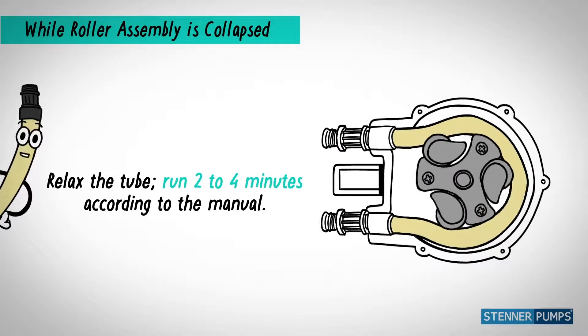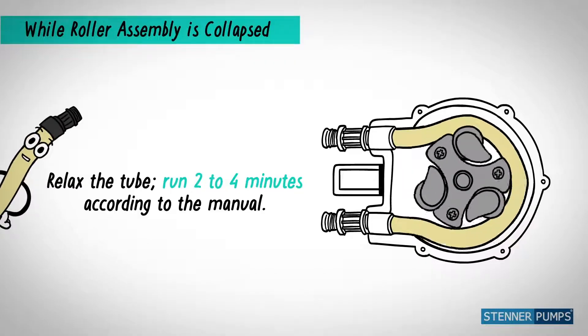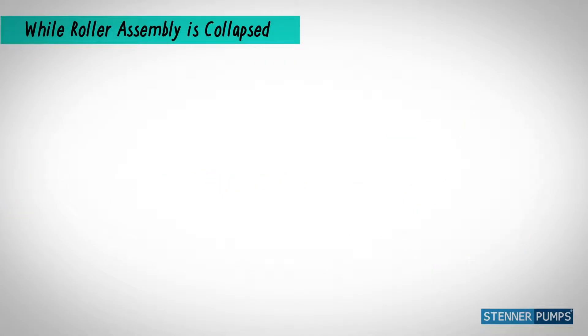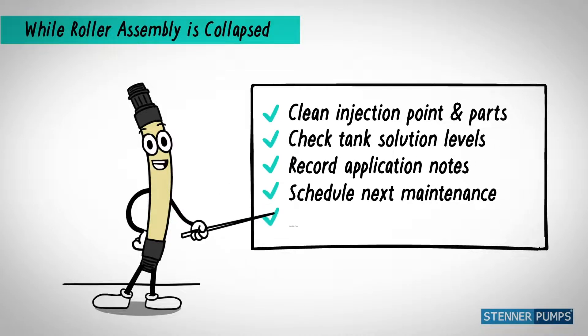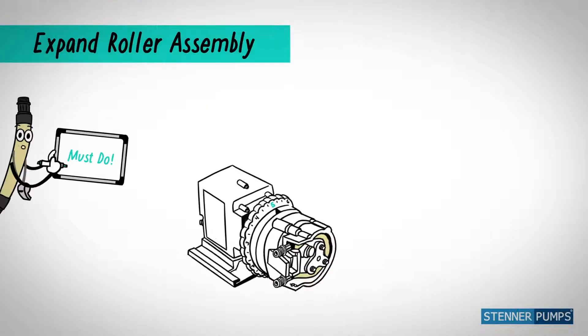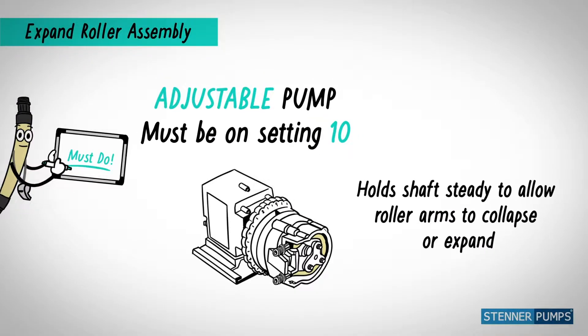Run two to four minutes so I can relax. It's the perfect time to expand the roller assembly — this is a must-do.